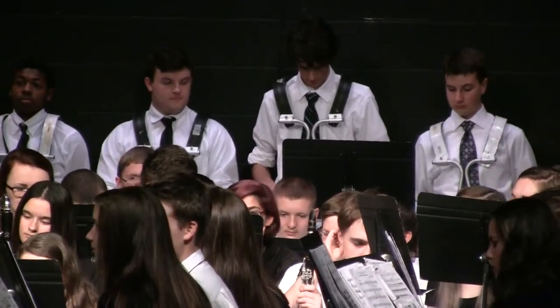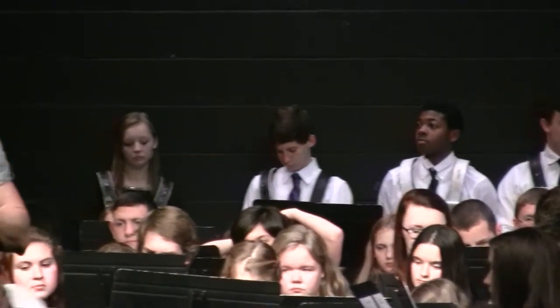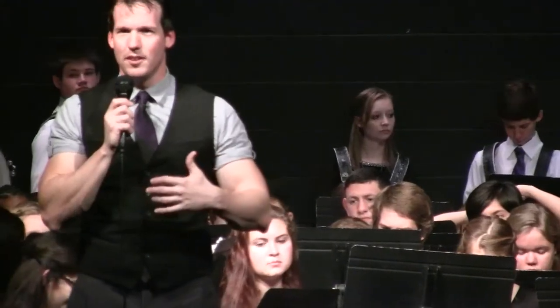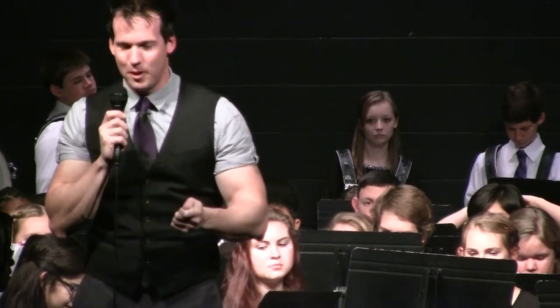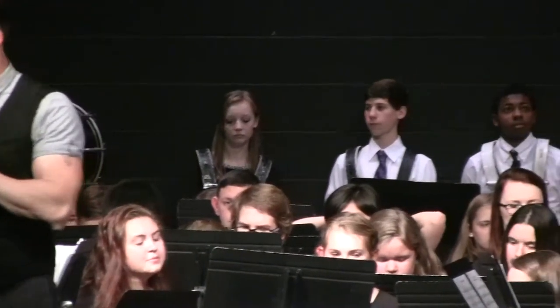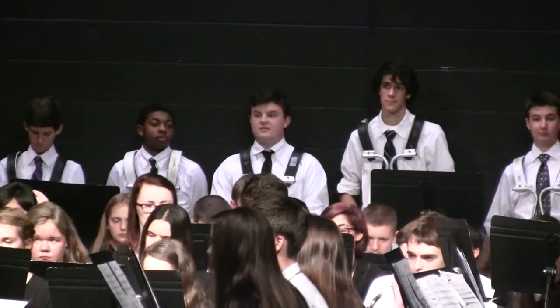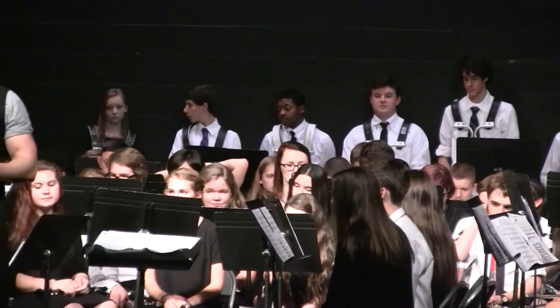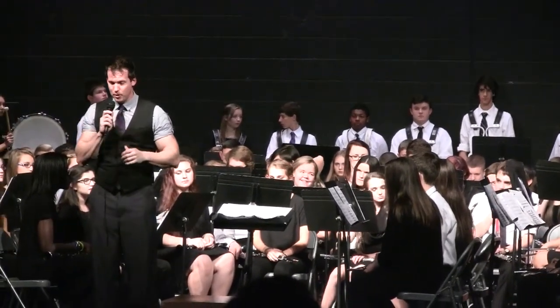I think it's really interesting that we had this introduction of all these different types of music to the students, and then we get this, and we're like, this is really going to be difficult. So it is a difficult arrangement. The clarinets end up playing in all three registers of their instrument, which doesn't happen in every piece of music. So you'll hear some really high sounds and some really low sounds and some medium sounds from them, too.